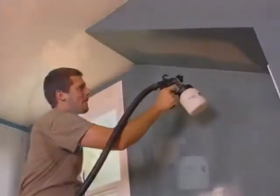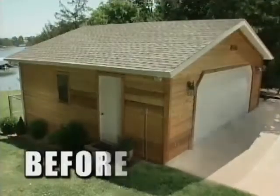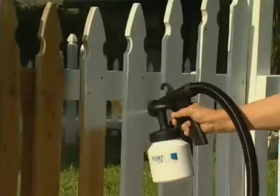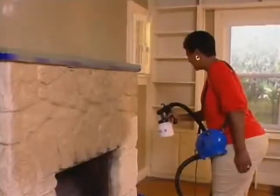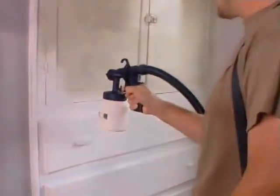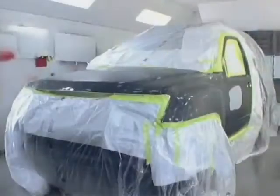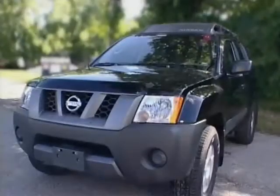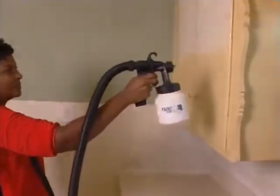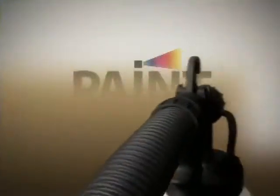Introducing PaintZoom, the amazing one-coat professional power painter that turns any project into a piece of cake. Imagine if you could paint this, and this, and this, all with one amazing tool, saving yourself a ton of time and money. The best professional painters use power sprayers because they get the job done in a fraction of the time. So you can spend a fortune on a pro, or you can paint like a pro. The new tool of the trade has arrived — it's the PaintZoom Power Sprayer.